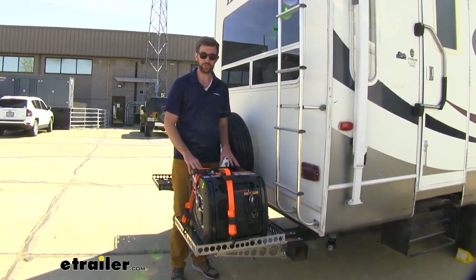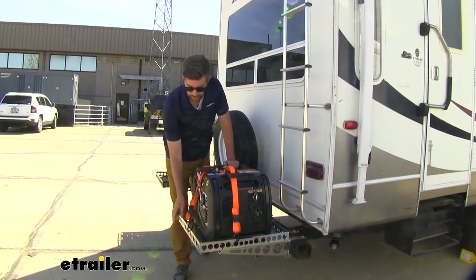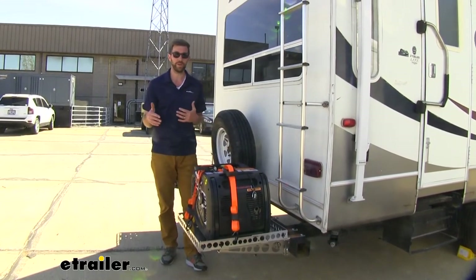This generator weighs 90 pounds dry. We put in some fuel, it's going to be a little bit more. It's not anywhere near the capacity of this heavy duty aluminum one — that's going to be 250 pounds. That's a lot of weight on the back of our camper.